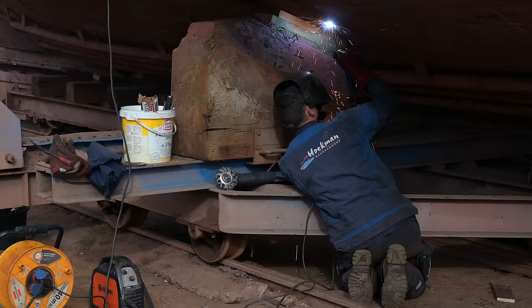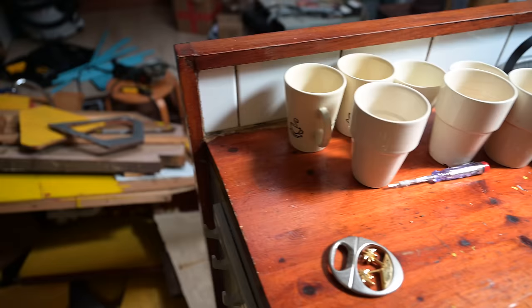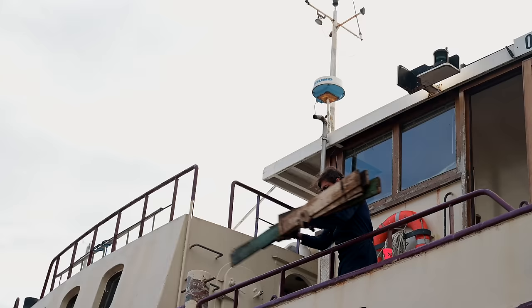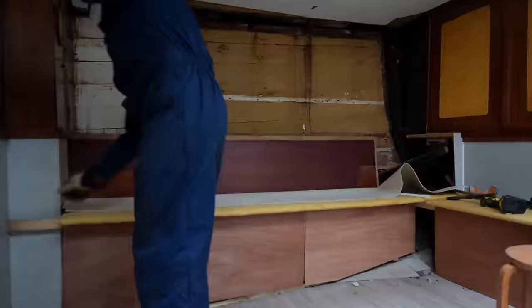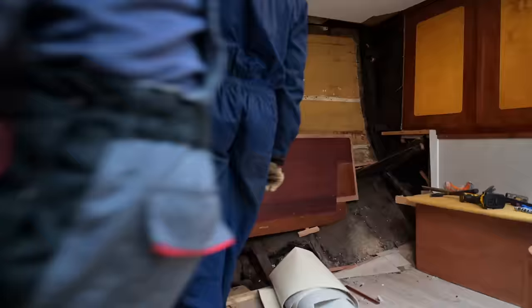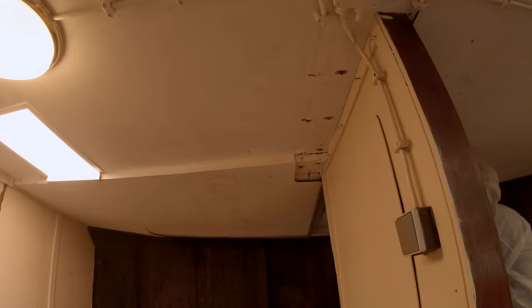We were in a race with the welders from the shipyard — we ripped out, they welded. We started by removing the galley, at least the stuff that was next to the hull. After some throwing action we continued on the port side, gutting the saloon area and that wardrobe-like thing. All the interior on the port side is now removed.